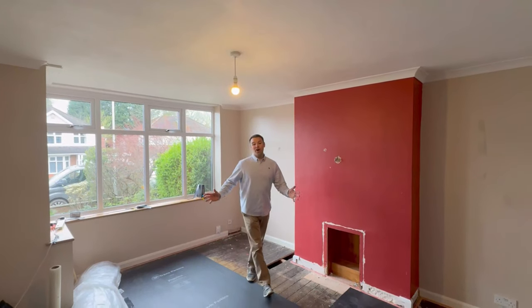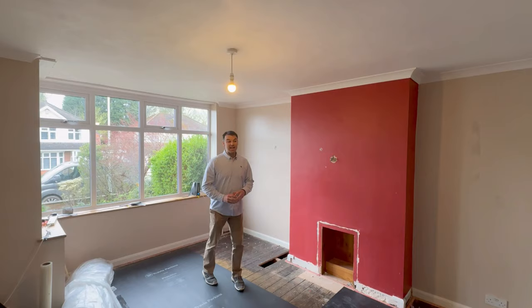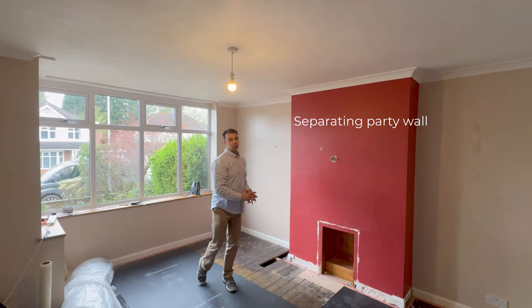Here we are in a three-bed semi-detached house and our homeowner is suffering from noise from neighbours. They're hearing TV, conversation, all the usual noises from that separating party wall. So I'm just going to go through our four-step soundproofing method to show you how we're going to soundproof this room.